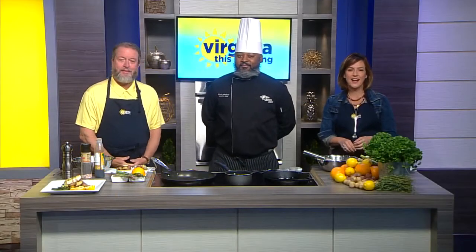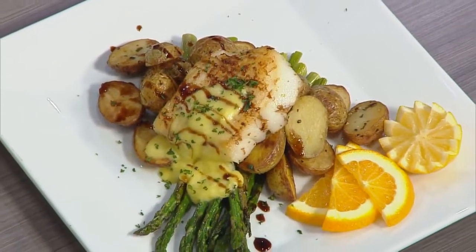Welcome back to Virginia This Morning, live on CBS 6. Time to make the magic happen with the kitchen magician — Chef Vassar Arionk is with us today. Awesome to see you. Welcome back home. His delicious pan-seared sea bass with baby potatoes and asparagus with a citrus hollandaise sauce is on the menu today.